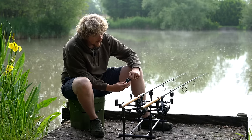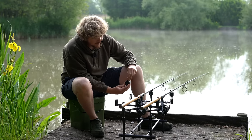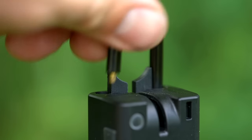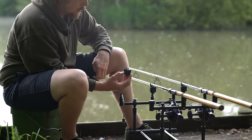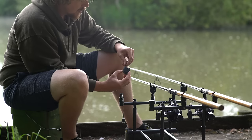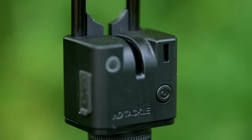And if that's not small enough for you, you can actually remove the screw-in snag ears that come with the alarm as well. So if you want to have it as a really tiny little cube-like alarm, then you can do. Obviously, I think you'd probably always keep the snag ears in, just because if you had a violent take, I don't reckon the internal guide of your rod would quite be enough.